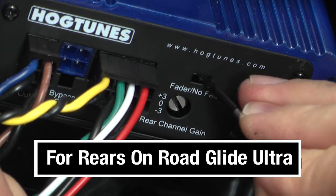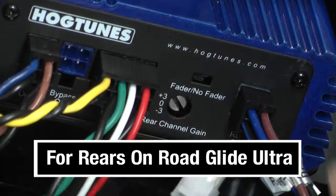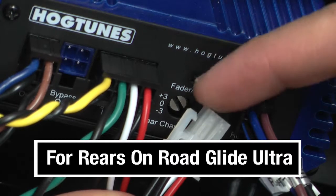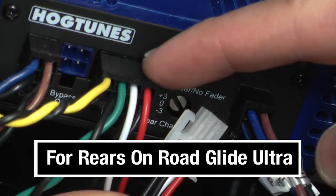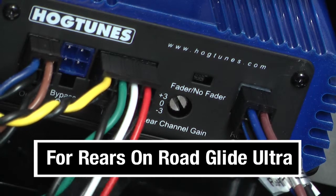For rears on a Road Glide Ultra, you will put the switch to the fader position, and depending on when your amp was made, you may have to plug into an empty socket on the amp's input harness as shown. Refer to your amplifier's manual to be sure.